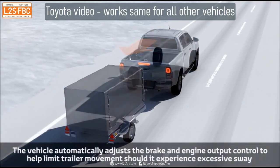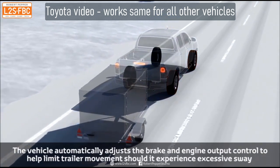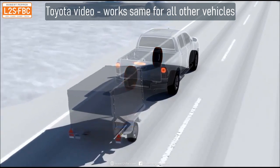Then the car's electronics will individually brake each wheel as required to instantly bring that sway under control. That system is effective, it's been around for a long time, and if you look in your owner's manual, you'll probably find that any vehicle less than about 10 years old has it already.